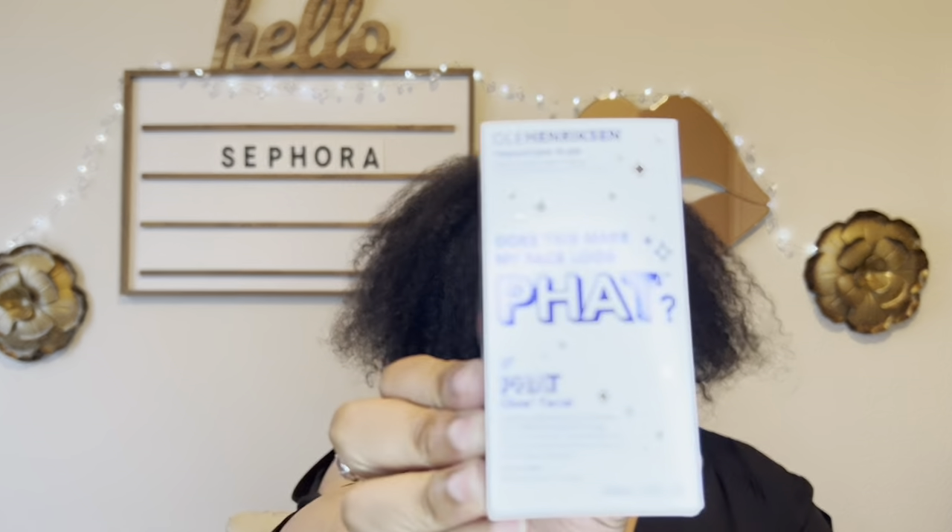I also picked up the Ole Henriksen Transform Plus Fat Glow Facial. This has been on my list forever — it's supposed to make your skin look glowy and refreshed, which we're all about, especially for spring and summer. I saw Amy Glam talk about it, found it in my Loves list, and decided to go ahead and get it.